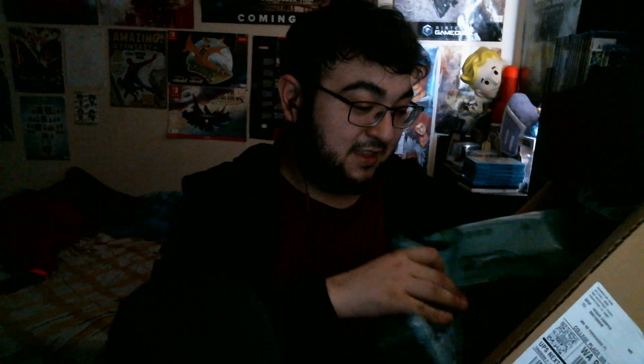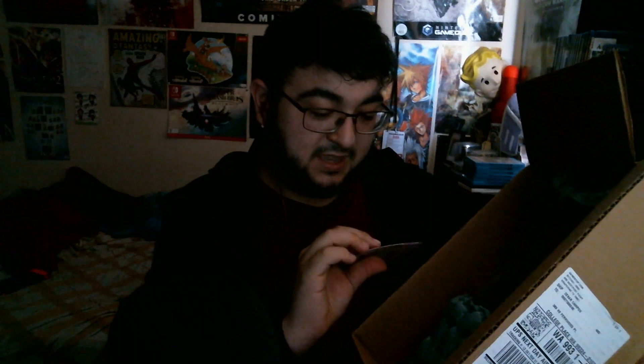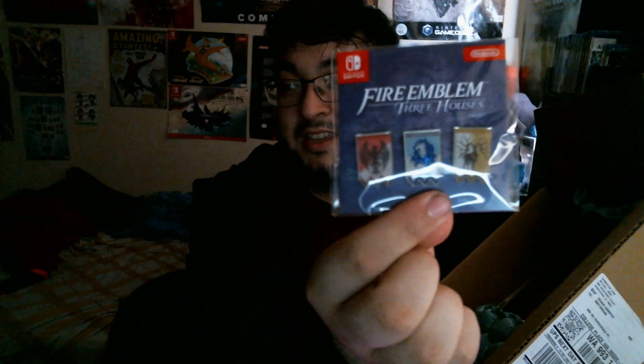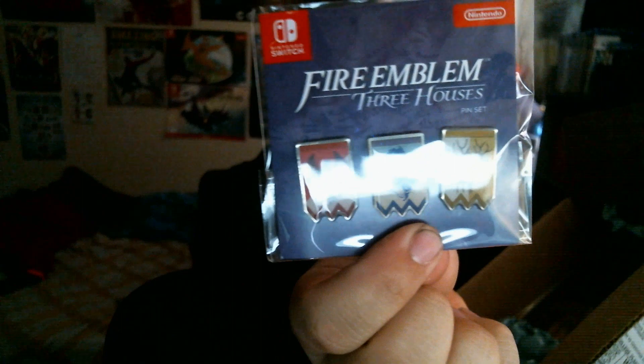Let's just go ahead and dig right into it because you guys can see I already want to start picking it out. Let's just throw away all this bubble wrap stuff — they really packaged this really well. And since I pre-ordered it, I did get the exclusive three pins that you get for pre-ordering the game, which is pretty much a symbol of the three houses. This actually looks pretty darn amazing.